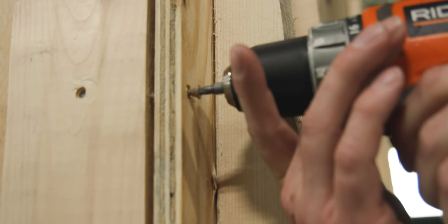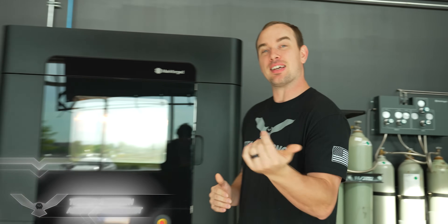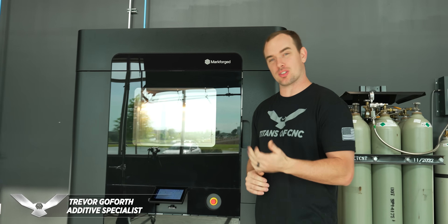We just got the biggest, fastest, and most precise plastic 3D printer we've ever had. This is the FX20 from Markforge. Let's take a look inside.